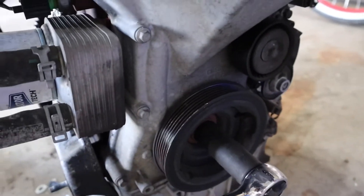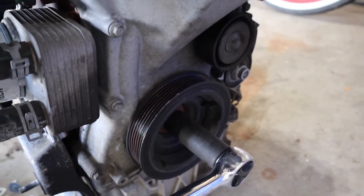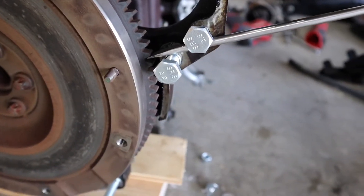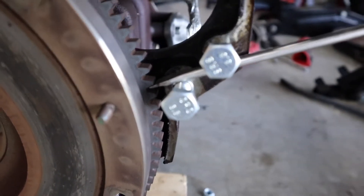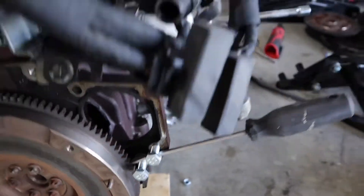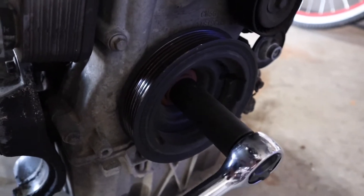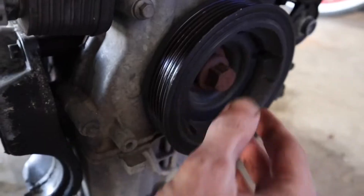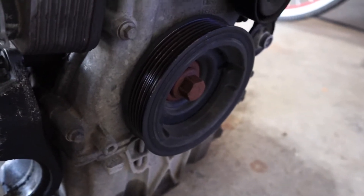At some point I'm also going to have to remove the harmonic balancer off the front. Now this bolt on the front is notoriously tight — like hundreds of foot-pounds — so what I've done is inserted two bolts into the engine block and jammed a screwdriver into the teeth. I know there's an official tool for this but this seems to have done the trick. I used a snipe to extend it, put all my weight into it, and got this nut loose so I can go ahead and get the flywheel off and get this thing mounted on the engine stand.